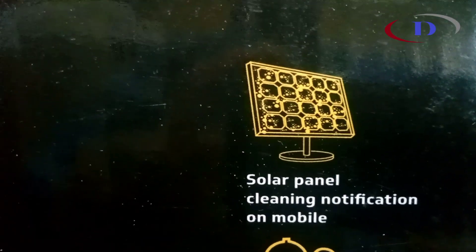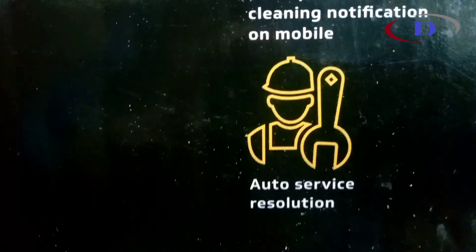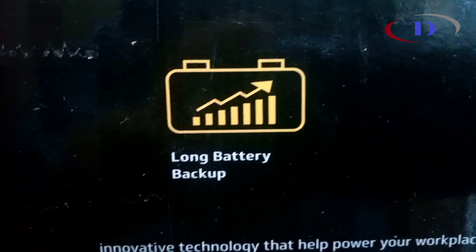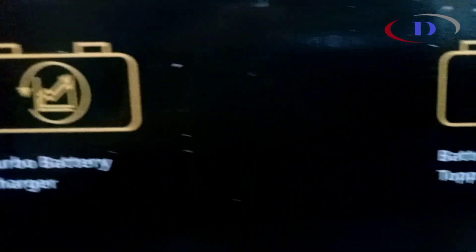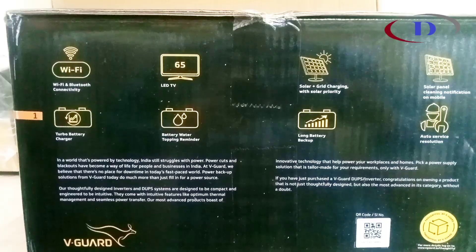This model includes solar plus grid charging with solar priority, solar panel cleaning notification on mobile, long battery backup, battery maintenance reminder, and higher load handling capacity — all these features are available with this model.